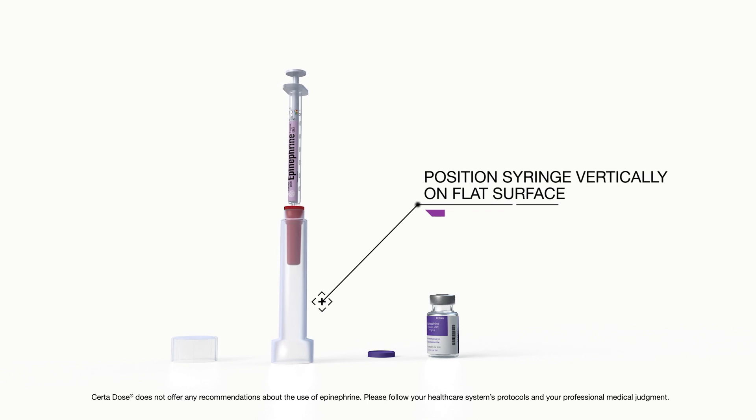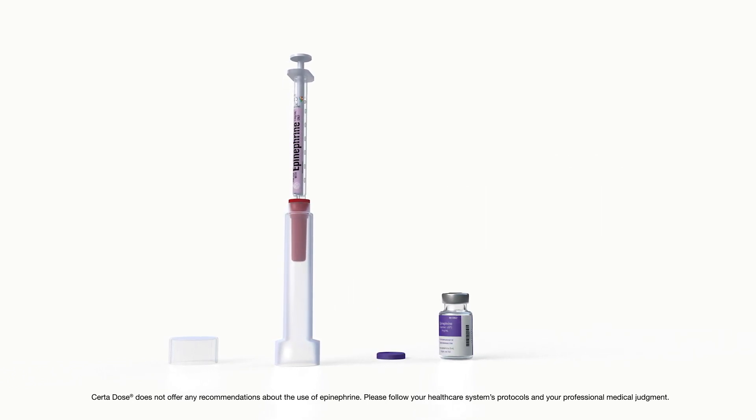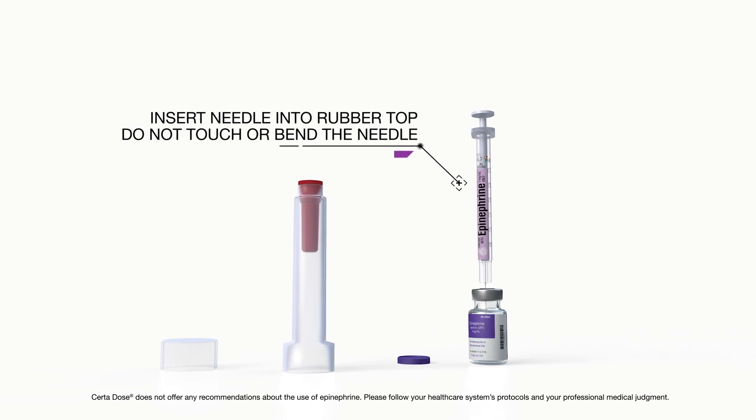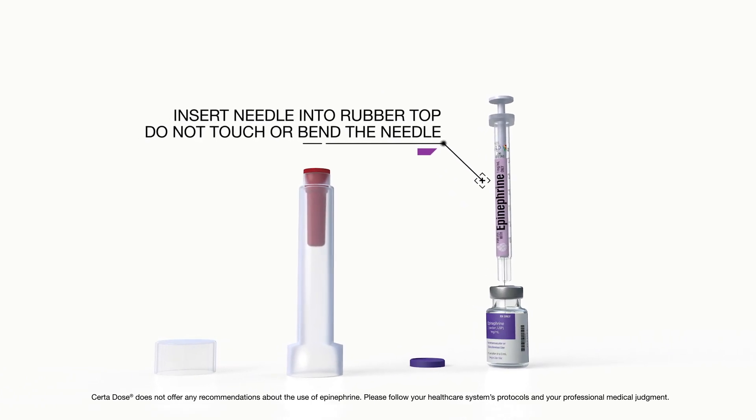Position the syringe vertically on a flat surface. Insert the needle into the rubber top. Do not touch or bend the needle.